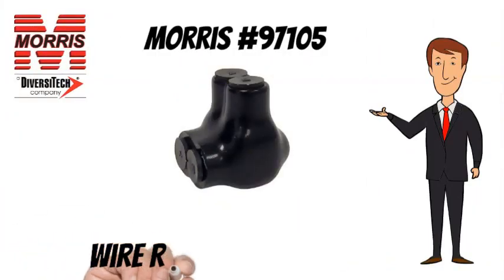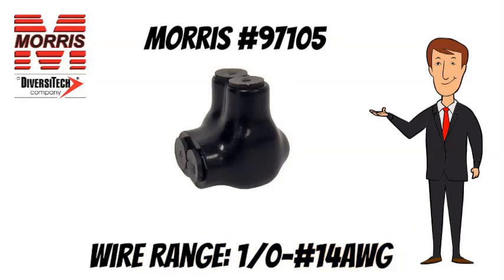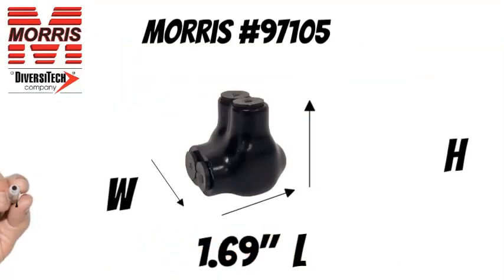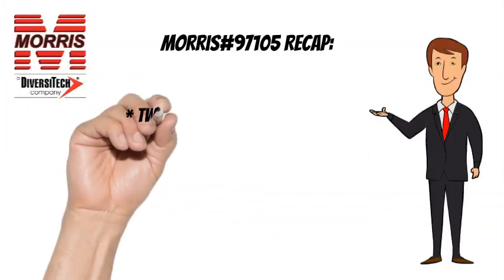The Morris 97105 has a wire range of 1-0 to No. 14 AWG. The Morris 97105 measures 1.69 inches long, 1.80 inches wide, and 1.93 inches tall.